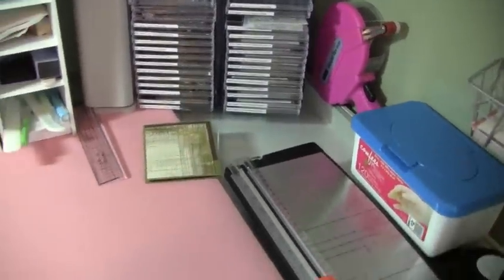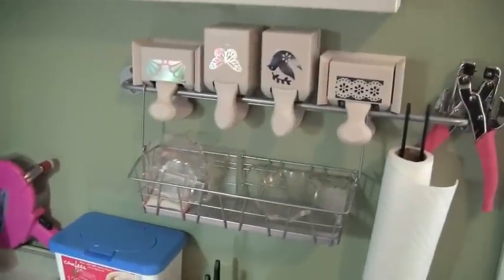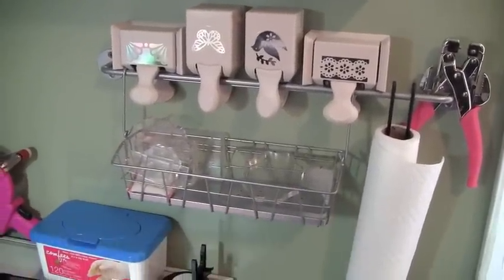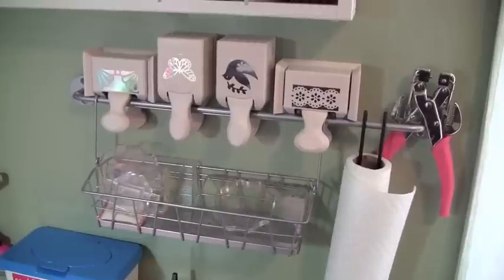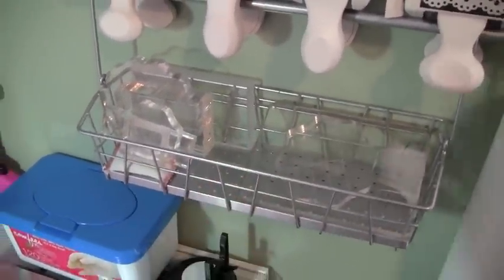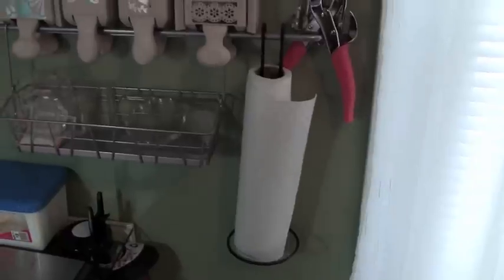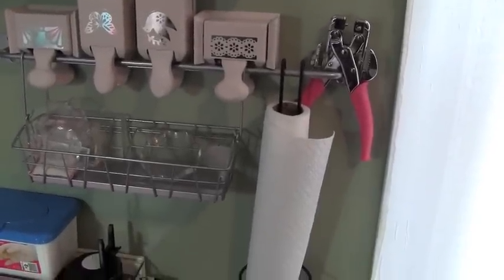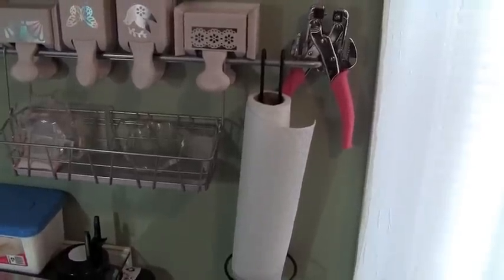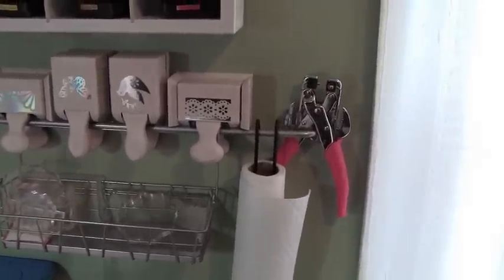On the wall are some of my bigger Martha Stewart stamps, and then there's an IKEA rail with a basket on it — inside the basket are all my clear blocks for stamping. I also have a paper towel holder that doesn't match the rails exactly but it works great; I just had to bend it a little to hang it on there. I have paper towels within quick reach because I use them a lot.